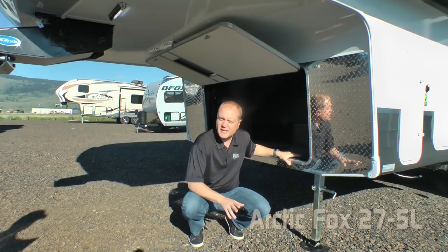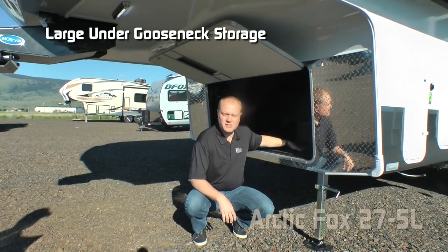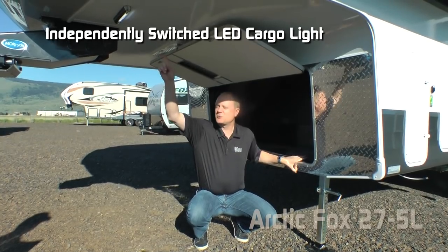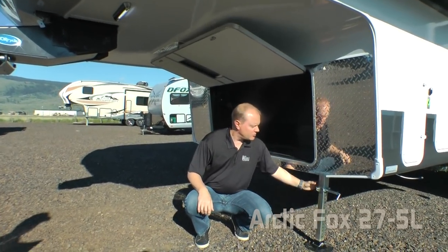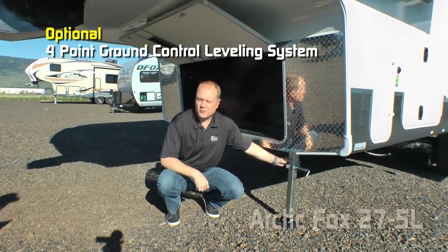All 27.5Ls come standard generator ready, so you can choose to option in a generator or have tons of cargo space with independently switched LED cargo light, 12-volt landing gear, or you may choose to option in a four-point ground control leveling system.